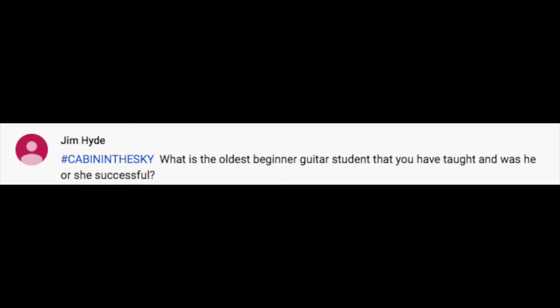Next question from Jim Hyde, hashtag Cabin in the Sky. Jim says: 'What is the oldest beginner guitar student that you have taught, and was he or she successful?'